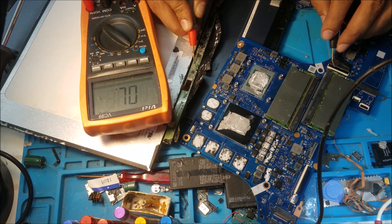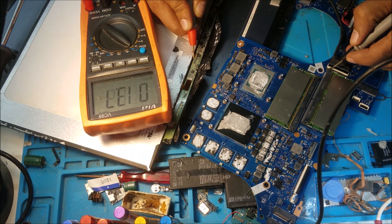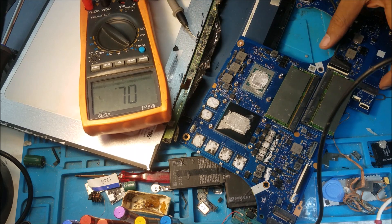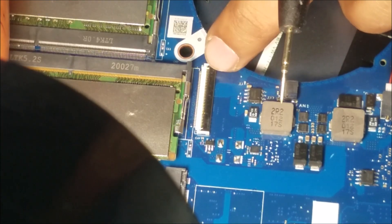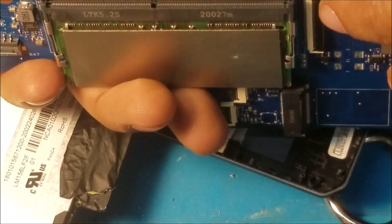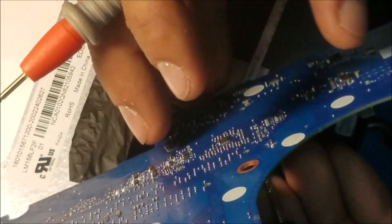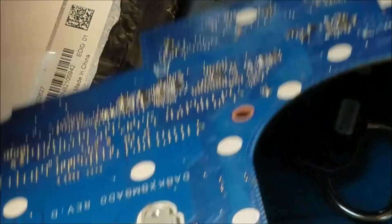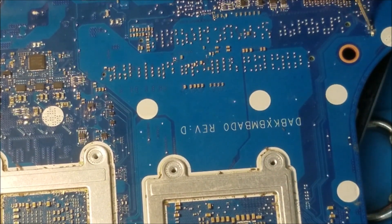The backlight connector is here. The first three pins here — that's the backlight connector. You can see the trace here; it's going into the board or going to the other side of the board. That's the connector, and the other side is here. There are two capacitors here, and that's the ground side.